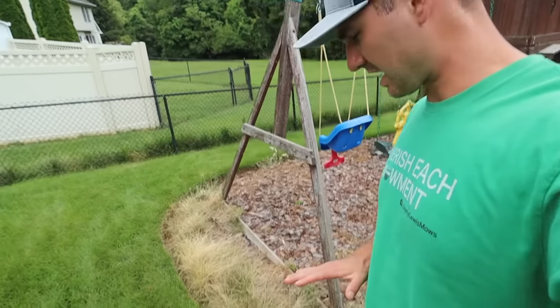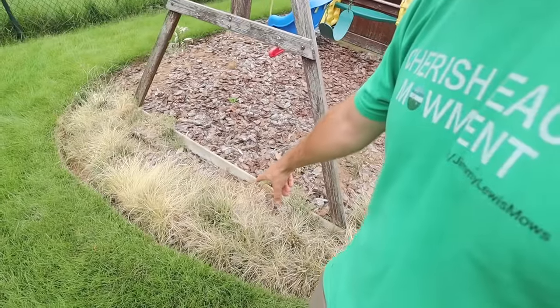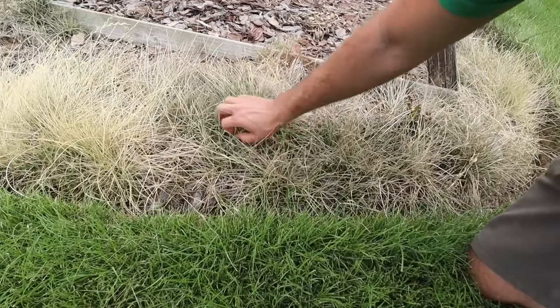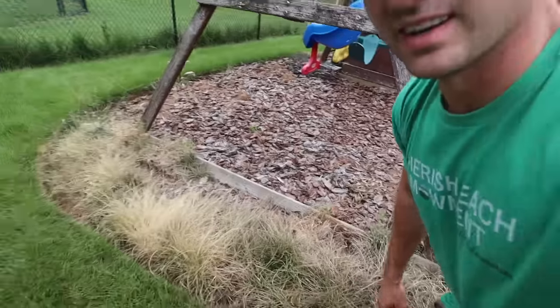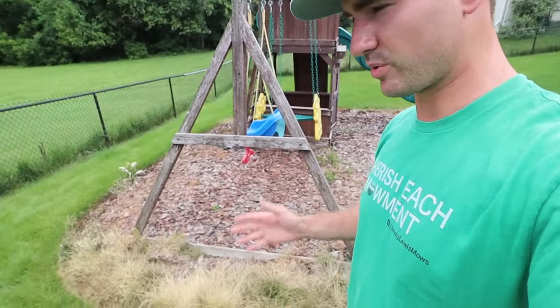24 hours after application — and there we go. As you can see, it's mostly crispy and dead. There's some green in here, but honestly it's my fault — the grass was way too long. I should have hacked it down with the weed eater and then sprayed it. If I spray this again it'll be just fine. So as you can see, it works. Give it a shot — let me know in the comments if you've tried this or are going to try this. Thanks for watching!